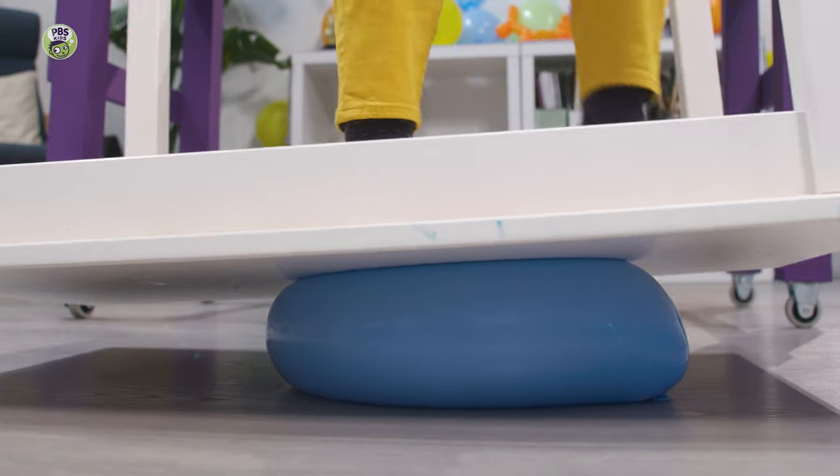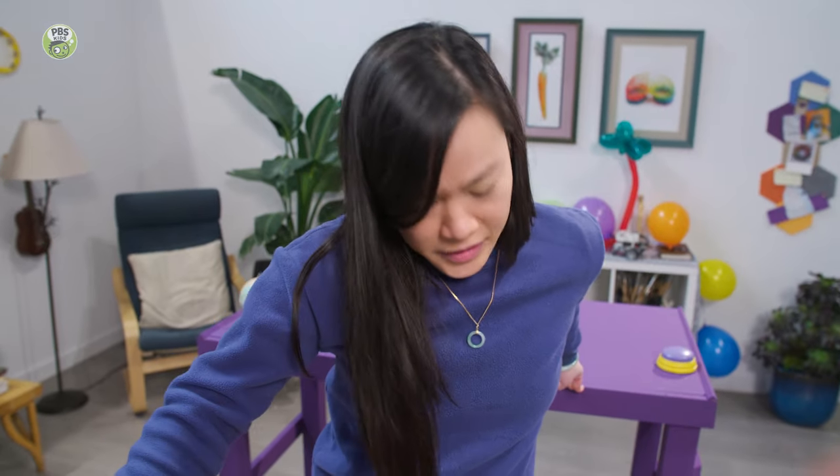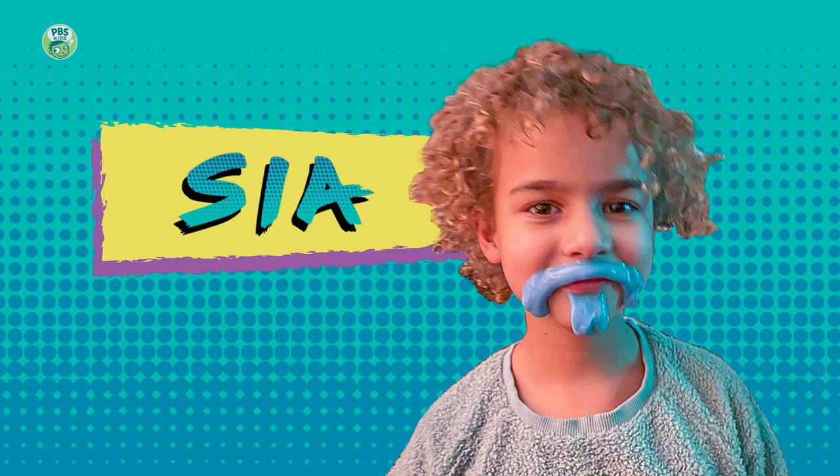Now let's try the squishier balloon and see what happens. Whoa — it's not popping. It's just super stretched out. Alright, now let's check back in with Sia, who's going to do our next balloon trick.